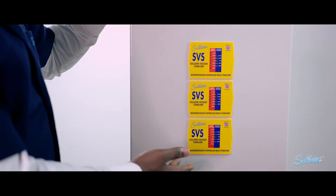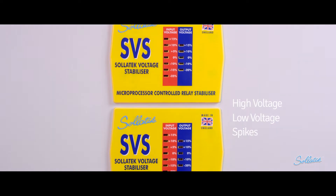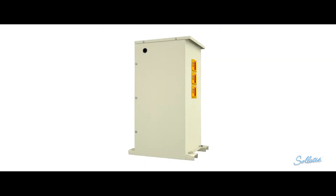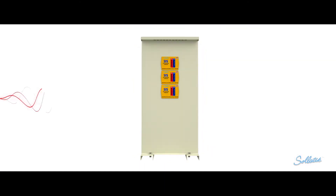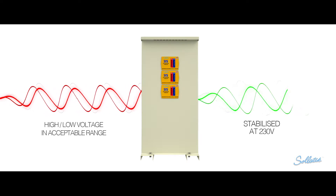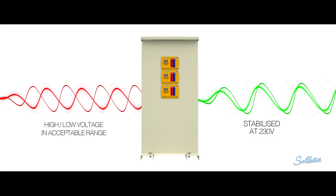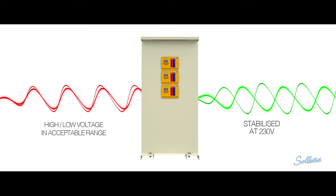The SVS protects electrical appliances from both high and low voltage, spikes and power-back surges. The SVS monitors the mains voltage continuously. If the voltage rises or drops, the SVS will stabilize the output to ensure the voltage reaching your equipment remains constant at 230 volts within the operating range of the unit.